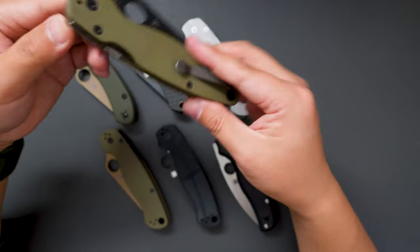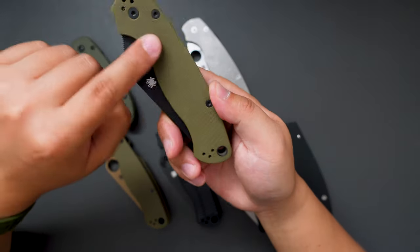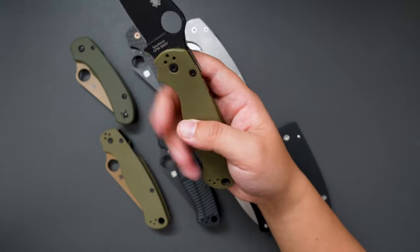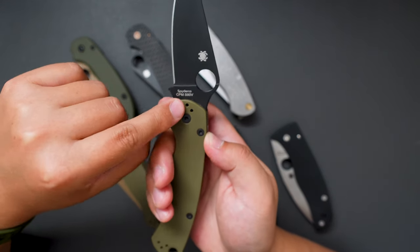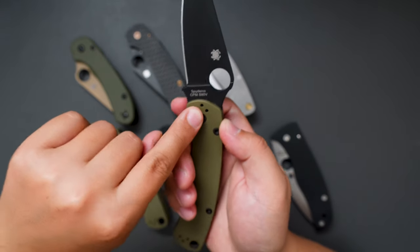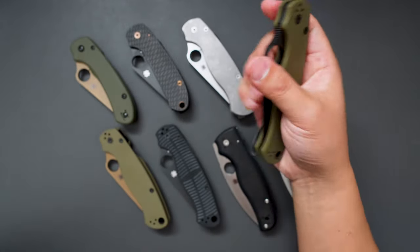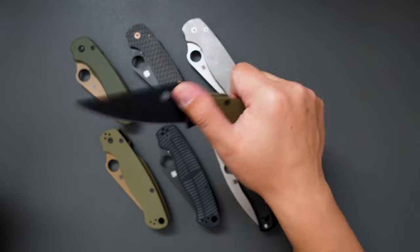This one is the DLT Trading exclusive with an OD Green G10 handle, and a Lynch deep carry pocket clip. This one has CPM S90V steel — super good steel — and also a DLC blade. Very good action on this one, no lock stick at all, very smooth.